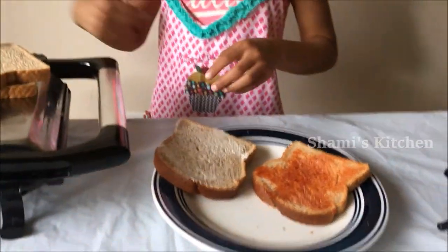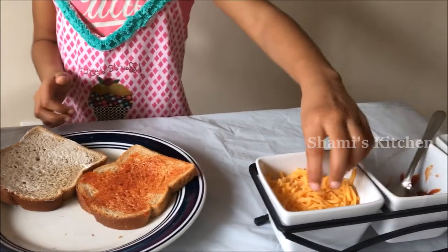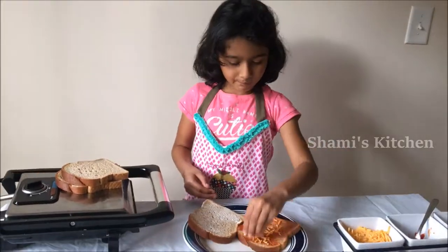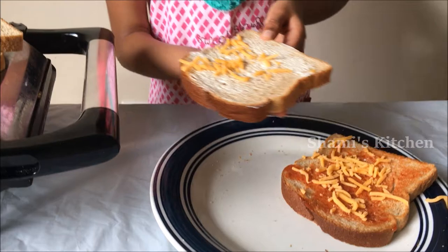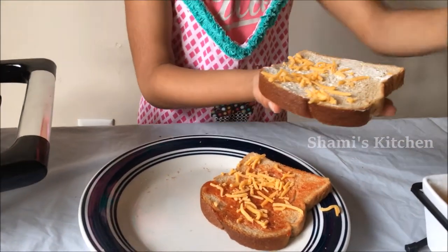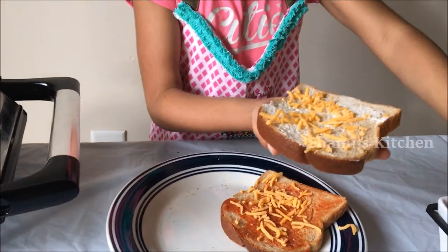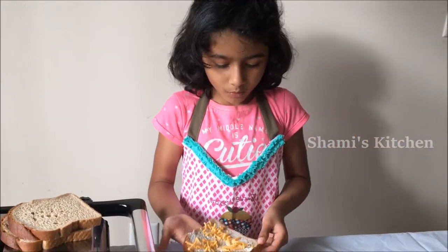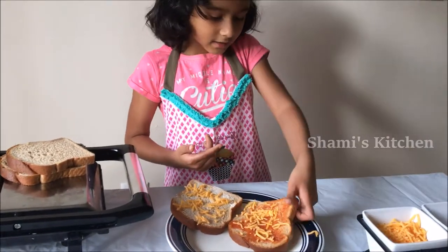Now we are done with the first two breads. Now we are going to put cheese. Now we are done with ketchup, mayonnaise, and the cheese.